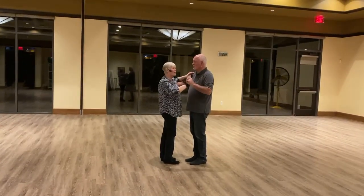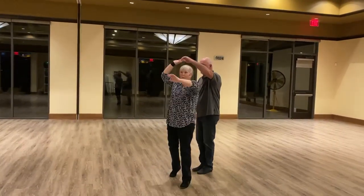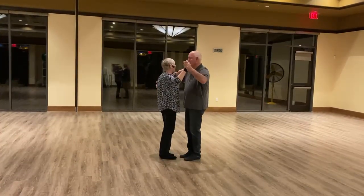We talked a little bit about styling. Ladies, when you release for the turn, you want to keep your arm lifted up. We talked about a pretty hand and coming back into his frame.